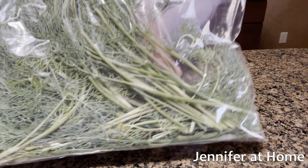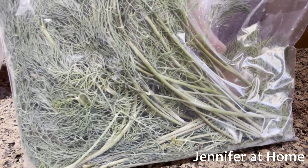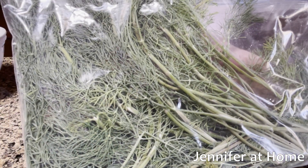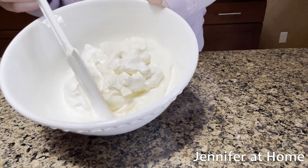One of our really good friends gave us this beautiful bag of dill from their garden. I can keep this in the refrigerator for a few days, or I can put it in the freezer and save it for whenever I want to make a special dill dip. This dill dip recipe is so easy — it only takes a couple of minutes to put together.